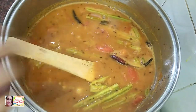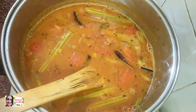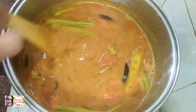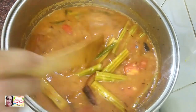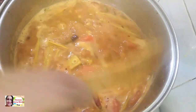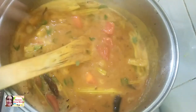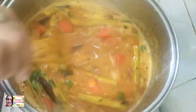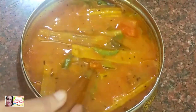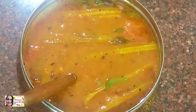Let the mixture cook and cut it. The rice is now ready.